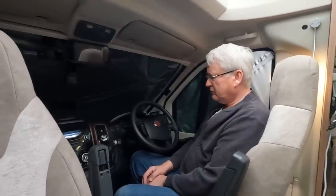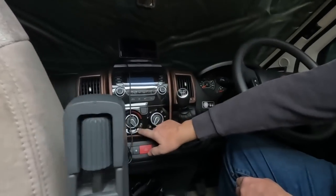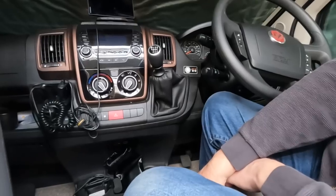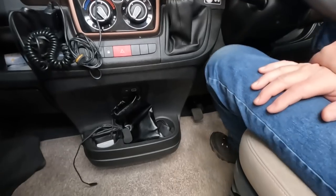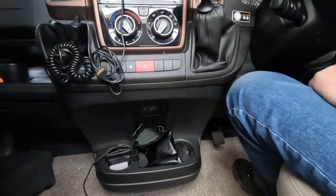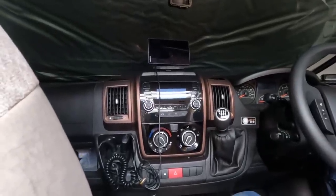The controls, if anyone's looked at a Fiat Ducato, are fairly straightforward. You've got a radio, heating controls, fan direction controls, and air conditioning — it's manual air conditioning, not climate control. There are cup holders, a slot for your phone, a USB point, and you can connect your phone to the radio via the auxiliary input. The dashboard is quite clear with a speedo on the left and rev counter on the right, plus fuel and temperature gauges.